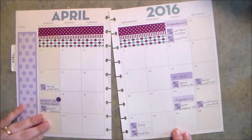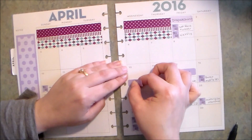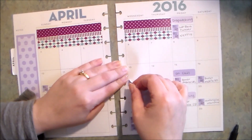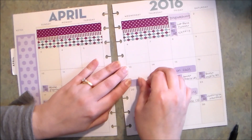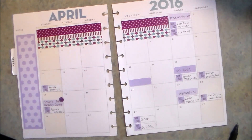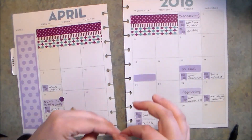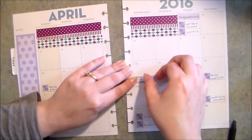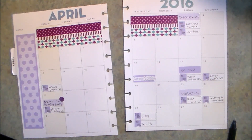I also have a friend's birthday this month that I want to indicate. My friend Cameron has a birthday on April 13th. He knows that I make stickers and he's always goofing off telling me I need to make a special sticker for when I hang out with him, so I went ahead and made a sticker to indicate his birthday. I think he'll get a kick out of that — there we go, Cameron's birthday.